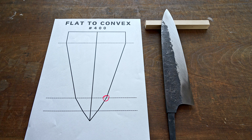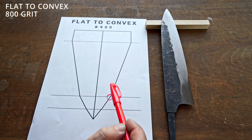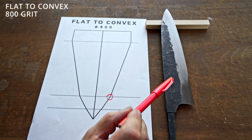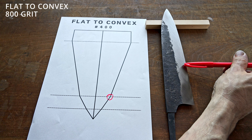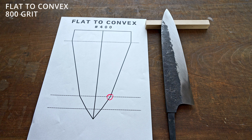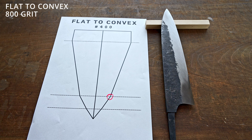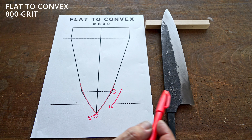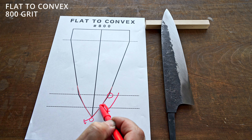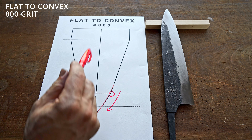Just to go over this quickly again before we move on to the 800 grit: we have the shinogi line, and then this is where the hamaguri second bevel that I cut in at 400 grit starts — running along here about four millimeters from the edge, and then this is the cutting edge. After this we're going to move on to the 800 and smooth out this shoulder right here to create the hamaguri shape — flat to hamaguri — when we move on to the 800 grit stone.